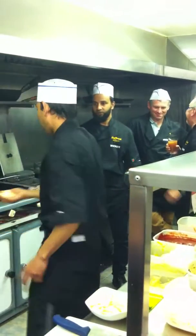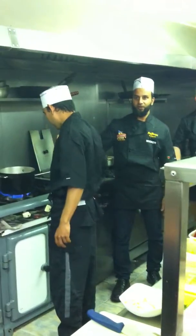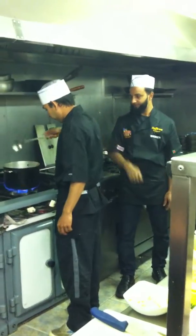A lot of garlic. Put some garlic — garlic, garlic, and chopped garlic.